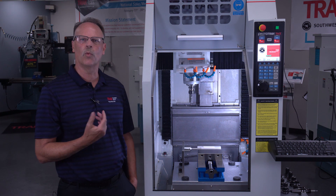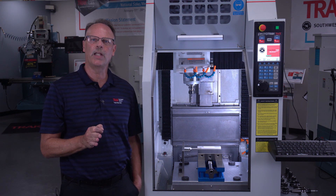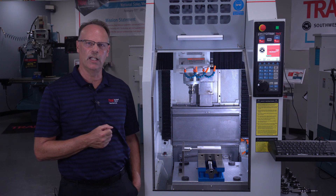Last but not least, it'll run a G-code program. So if I'm using another source like a CAD CAM system, just take the G-code program and bring it into the machine.